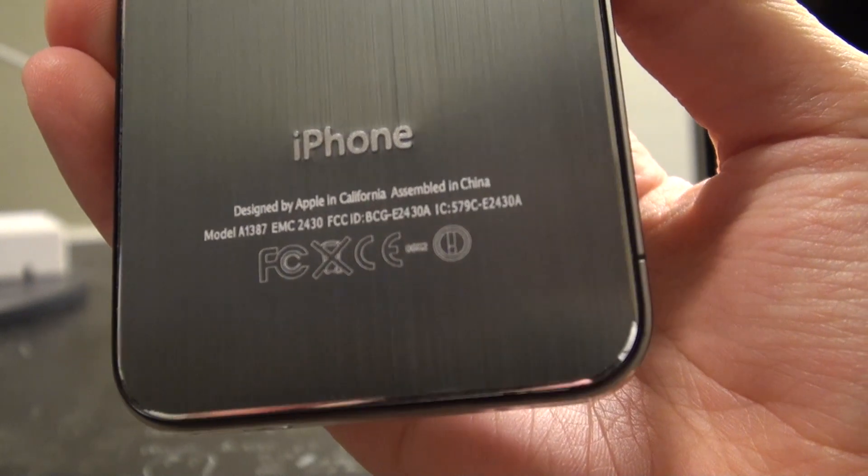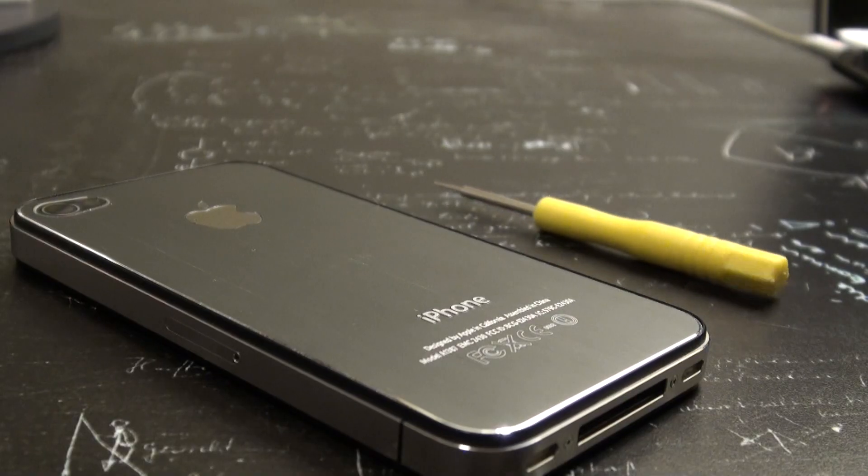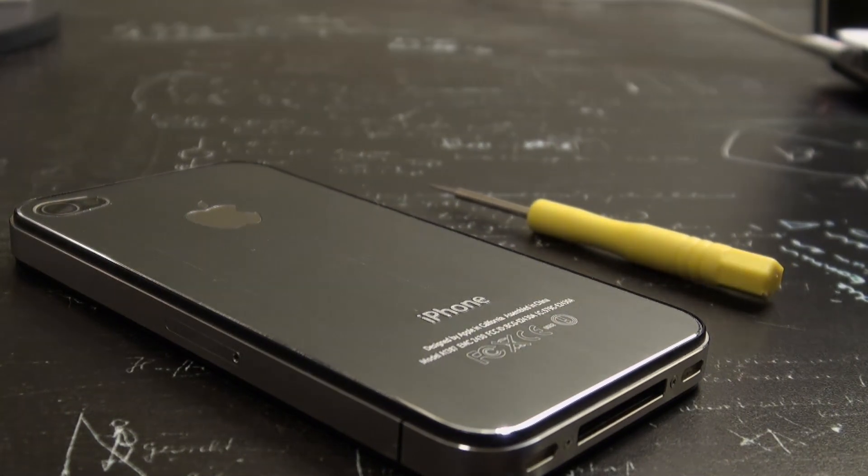It comes in 7 different colours for under $10 and it is definitely a backplate I'd recommend. Head over to SWBOX.com for this and other iPhone backplates.